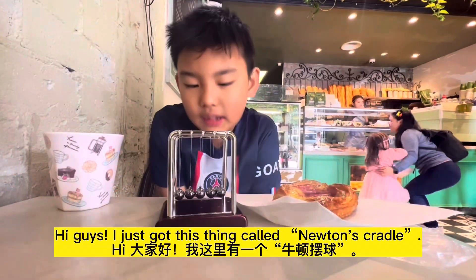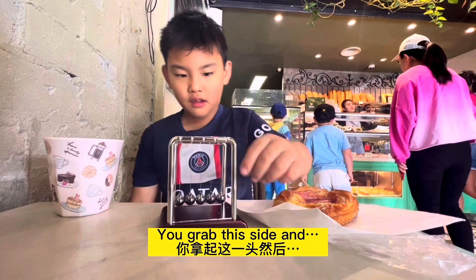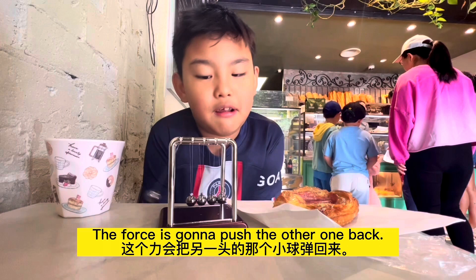Hi guys! I just got this thing called the mutant's cradle. This is how it works. You grab the sides and the force is going to push the other one back.